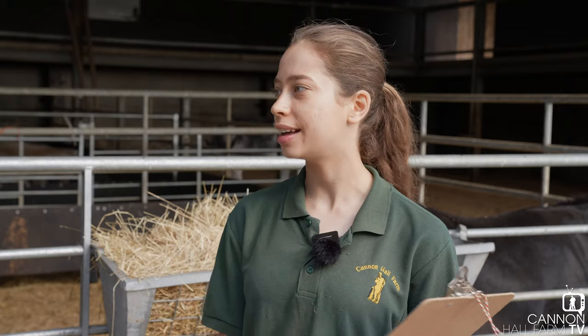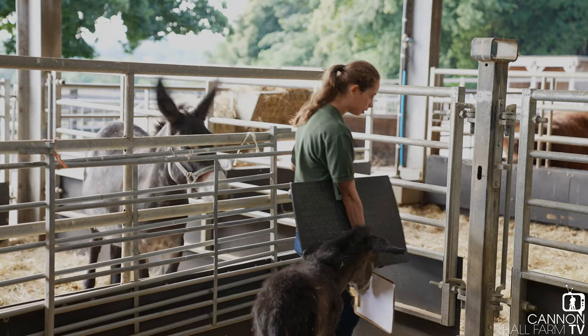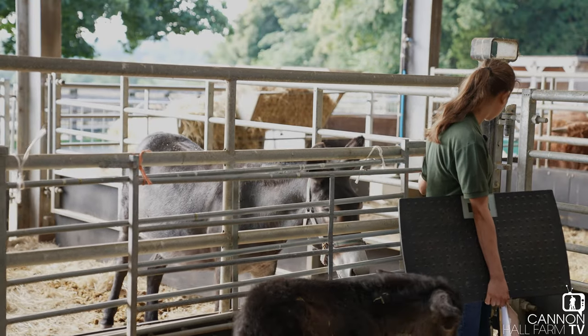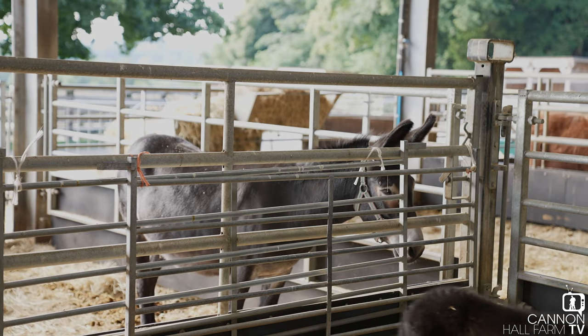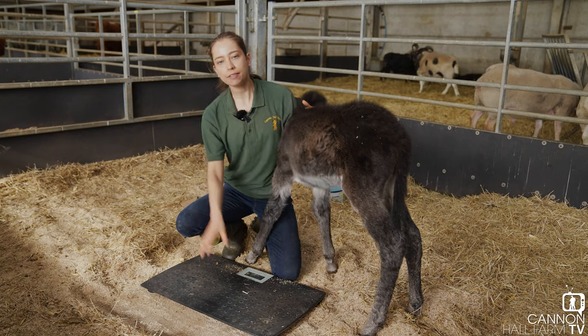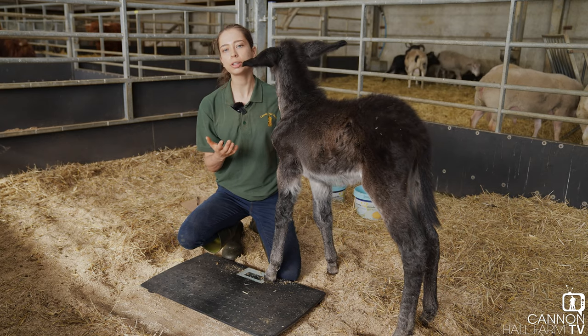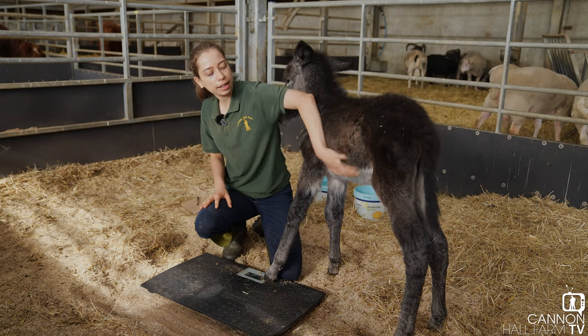All right, let's see how she's doing. We're going to check how much she weighs — and the bonus for me is I get to cuddle her, so it's going to be really good for me. These platform scales here are something we use quite a lot with our youngsters, just to ensure they're putting on weight and body condition at the right progress.